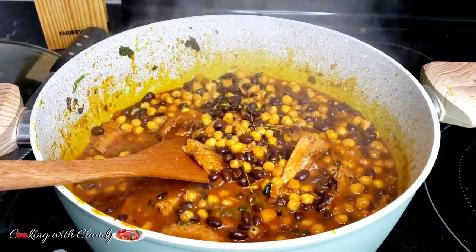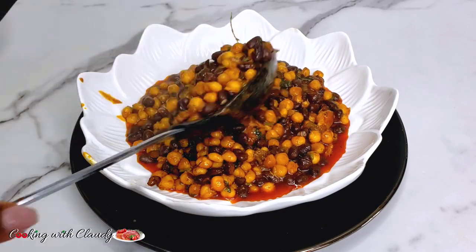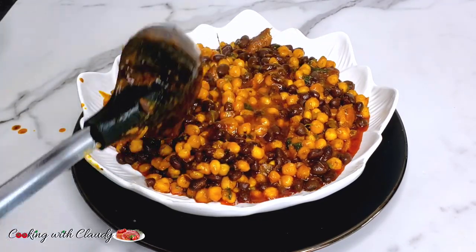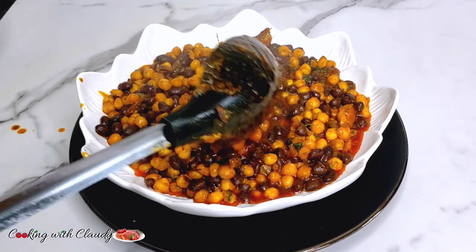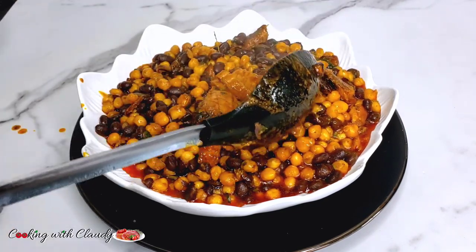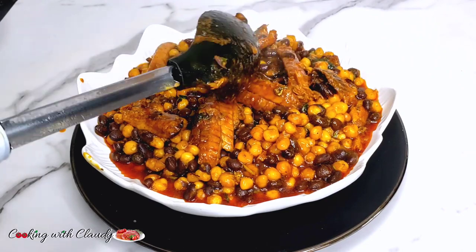This is how it's looking after mashing it up — so thick now and it's ready to serve. It's a quick recipe, guys. If you follow my method, you don't need to go ahead frying things up and down. It's the best way you'll ever enjoy your corn porridge. Let me know in the comment section how you make your own corn porridge or how you enjoy it — what kind of beans you prefer, be it black beans, red kidney beans, or white beans. Let me know in the comment section.